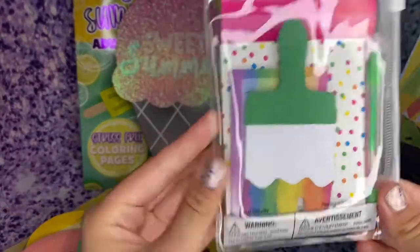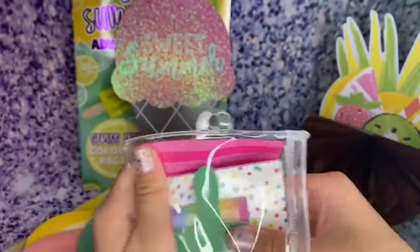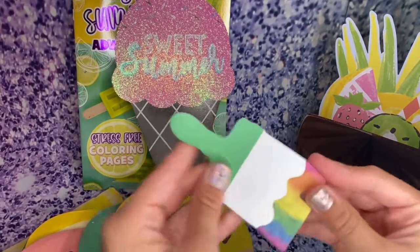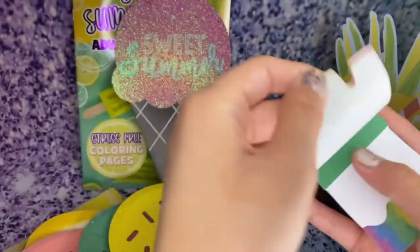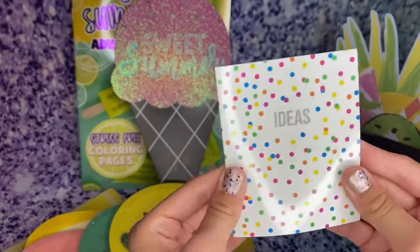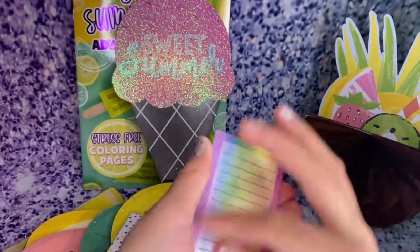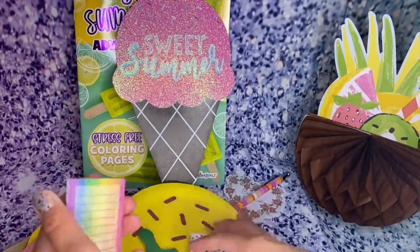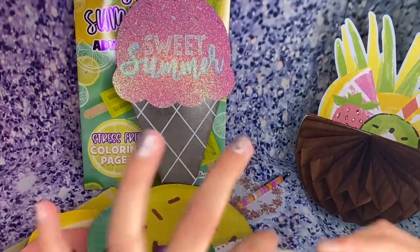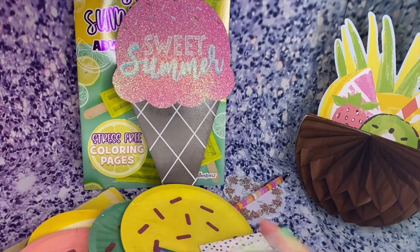I also got this adorable little stationery set — it comes with two sticky note pads, a notebook, and a gel pen. It has a cute little paintbrush sticky note pad with some rainbow paint on it. There's an adorable little notebook that says 'Ideas' with confetti sprinkles and a rainbow painted design with sticky notes, so you can jot down some ideas. It looks like you were painting it, which I love. And a little notepad with a pen that actually works — I thought it wasn't going to work, but it does.